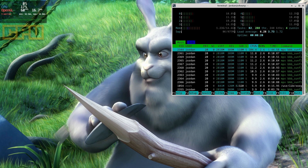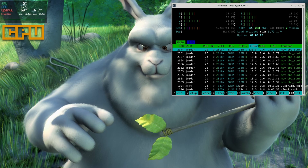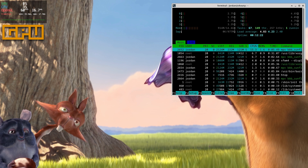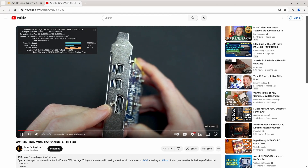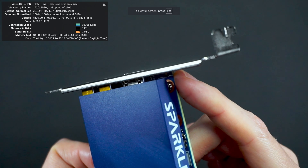Since someone's going to ask — yes, a quad-core 8-thread Ryzen 2400GE can play 4K video, and it gets even better when you enable hardware acceleration. YouTube also works fine, with only the occasional dropped frame, which can happen on any system.